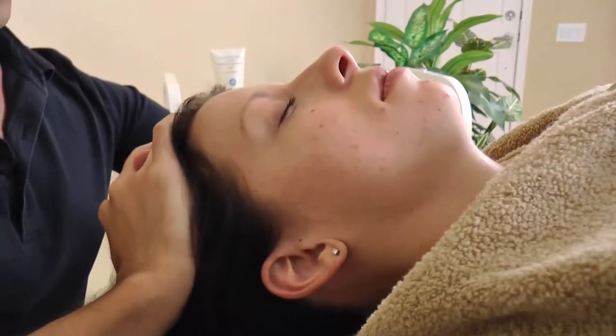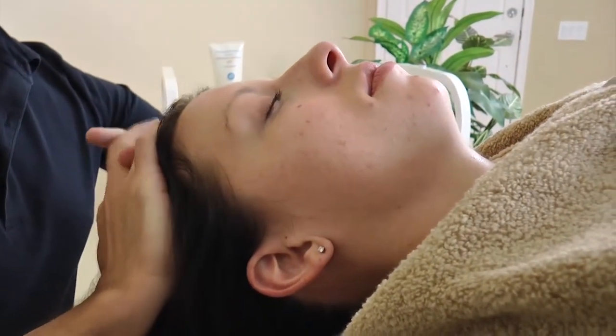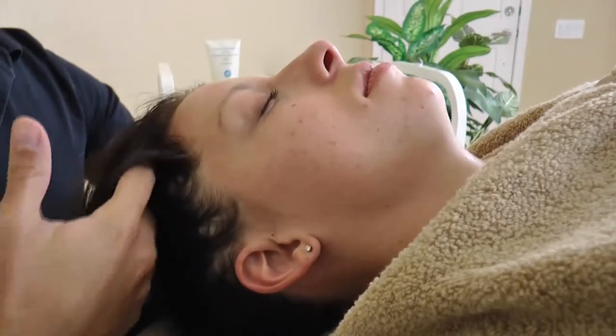While the client is wrapped and processing, the therapist can now perform a scalp massage.